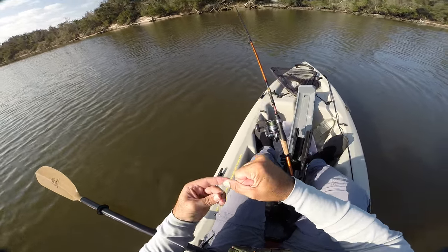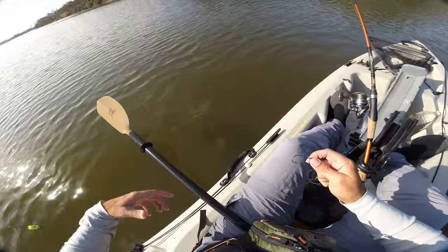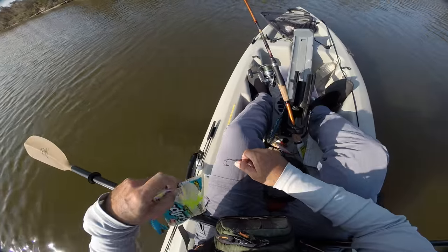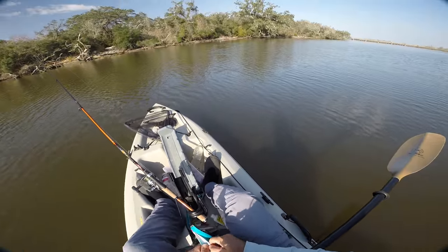And it pinches so it doesn't come loose. That's the knot that I caught all those fish with you just saw me catching. That is the knot that I was using. It works great and it is really just that easy to tie. It seems like it wouldn't be — it seems like it should be harder. But it's not.